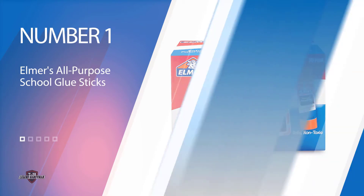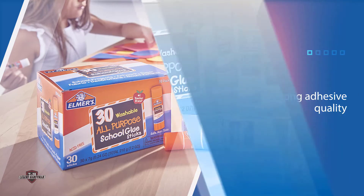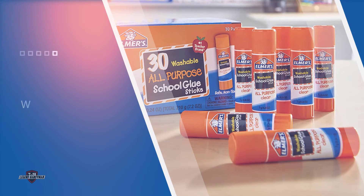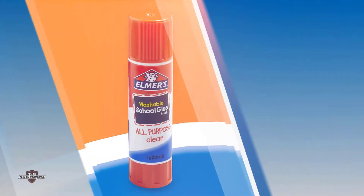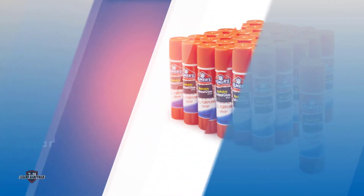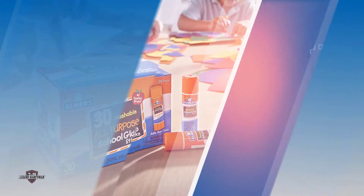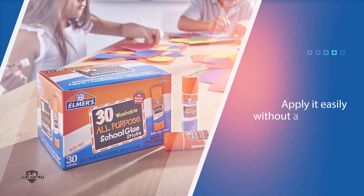Number one, most popular: Elmer's All-Purpose School Glue Sticks. This product is the best glue for cardboard, foam boards, display boards, and many other things because of its strong adhesive quality without breaking the bank. This washable glue is safe for little hands because it is non-toxic. It is also safe for sticking photos for your scrapbook projects because it is acid-free. This kind of Elmer's glue stick is loved by many people, especially teachers, who notice that even small children can apply it easily without any clumps.